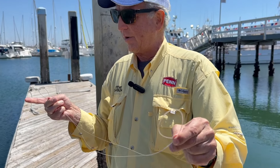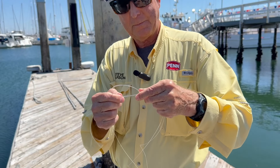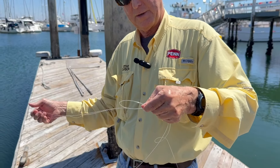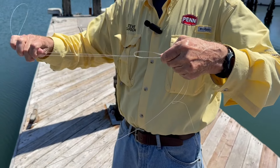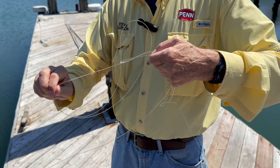Now we're going to take our loop and go through one, two, three, four times.